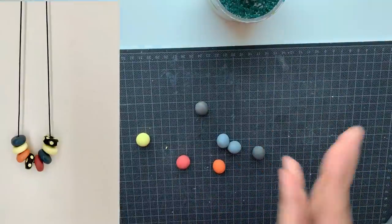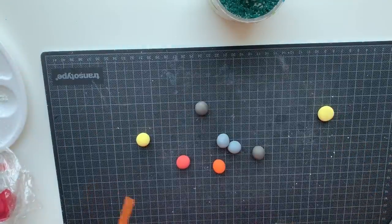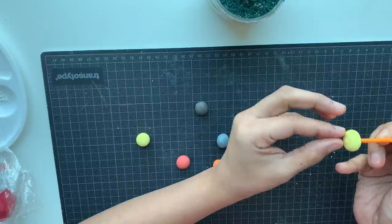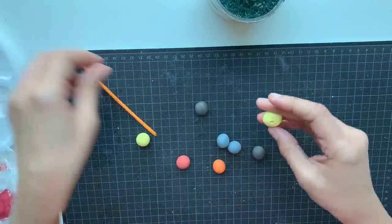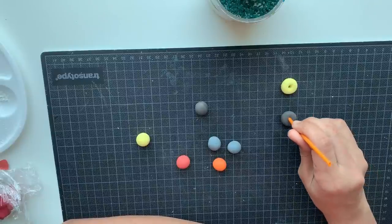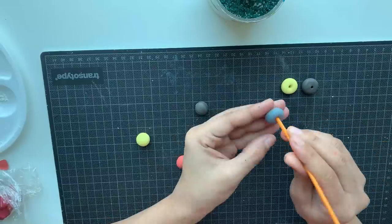This is the pendant which I am going to make. As you can see, the beads are not round — they are slightly flattened. To obtain that shape, slightly press the bead. Now I need to put holes at the center of the bead. Take a straw and insert it through the center of the bead, then slowly press it to the other side — we got a perfect hole. This is our first bead. Now let's make our second bead: slowly press it, then insert the straw and pull it through. Thus we got our second bead. Similarly let's make all the other beads.